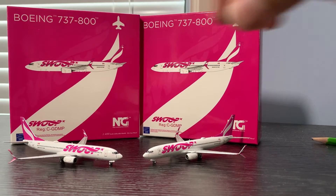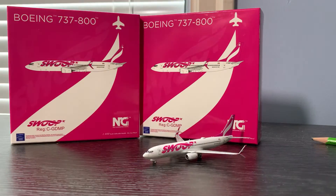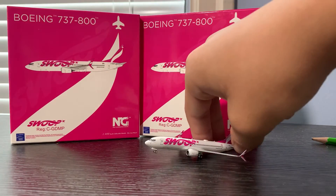Anyway, enough talking — I'm going to get started with the box art and stuff like that, and then I'll move on to the model.